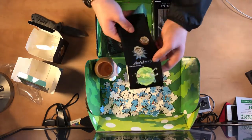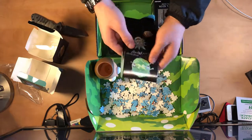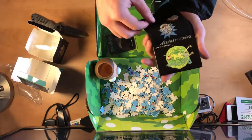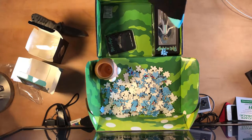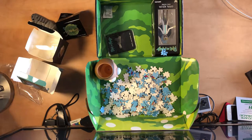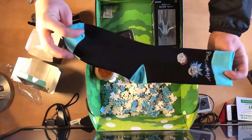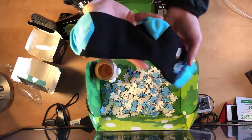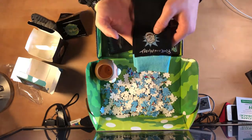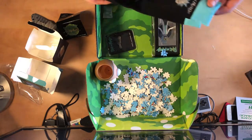Here we got some Rick and Morty socks. Right here it says one size fits most — doesn't say all, so some people out there are not going to fit apparently. 65% cotton, so these are quality socks right here. A nice little blue theme to them — black sock with blue details right where the heel is, right where the toes are, and at the top where it goes to your ankle. Got Rick and Morty, a nice picture of Rick, nice thing of Morty. Rick's even got a little bit of green on his face. Outsides are the pictures of Rick and Morty.